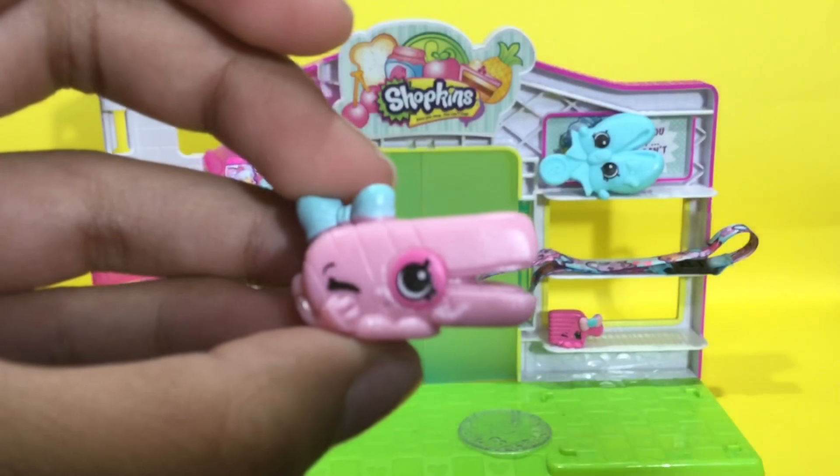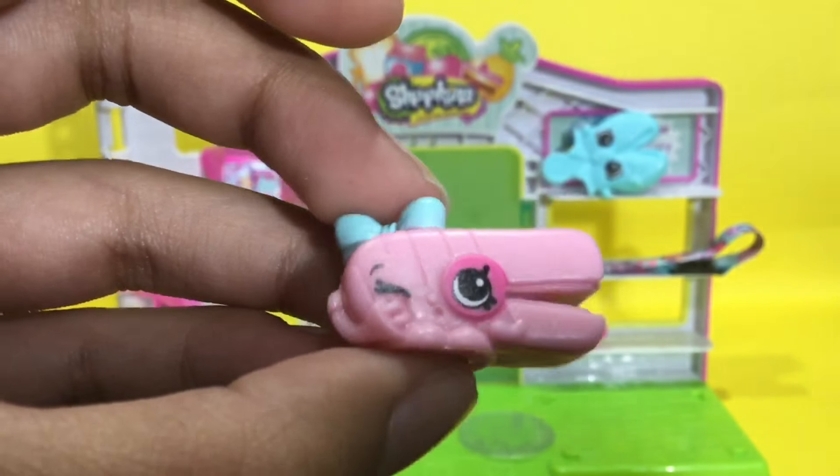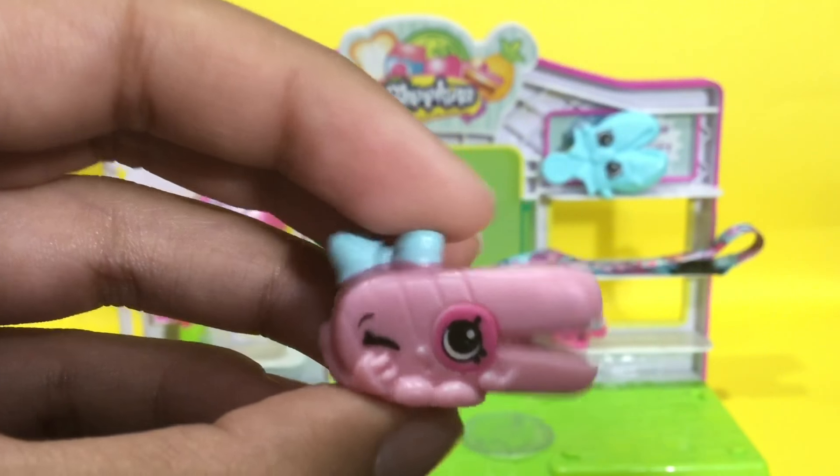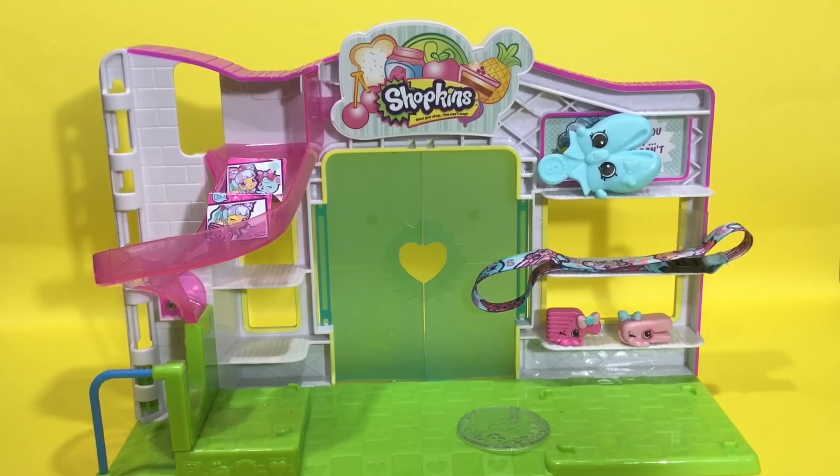Lastly we have Claire Straightener — wow, she is absolutely amazing! She kind of looks metallic in a way. She is just so adorable. I love Shopkins!